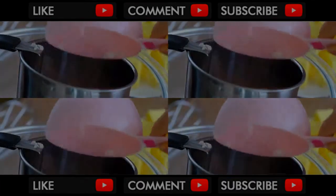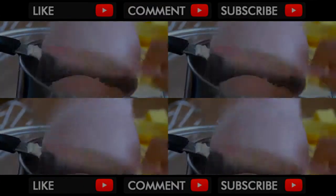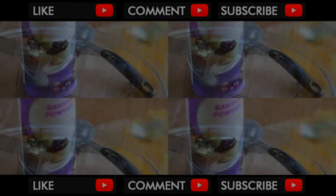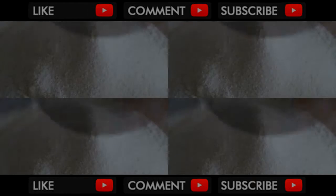First, sift 1 cup of all-purpose flour, 1 and a half cups of cake flour, 1 tablespoon and 1 teaspoon of baking powder, and half a teaspoon of salt. Mix this to combine.